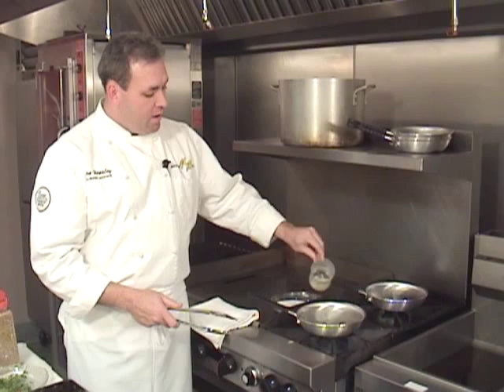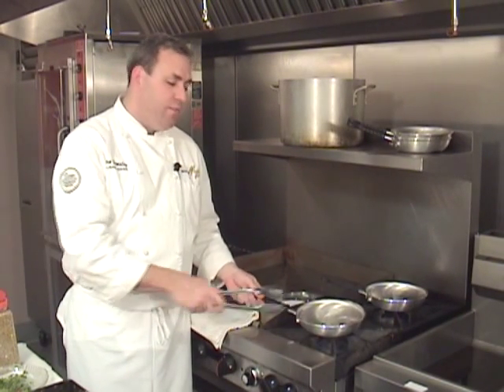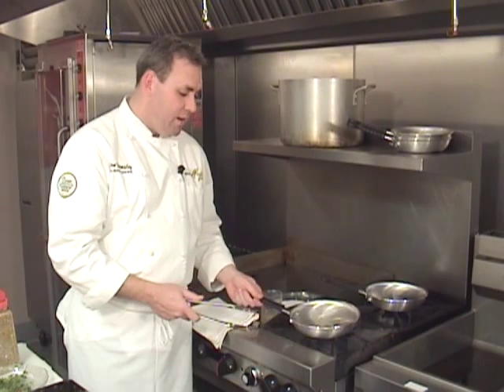We're preparing to sauté now. What do we need to sauté? A hot pan, hot oil, and our well-seasoned product. See the smoke coming off of the pan? That's a good sign — that's what we're looking for. Don't let it go too long; it will catch on fire eventually.